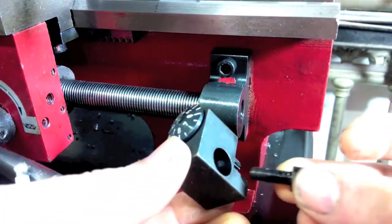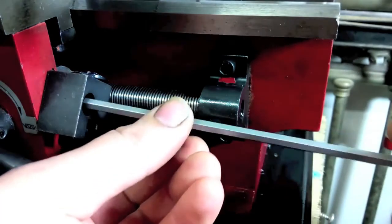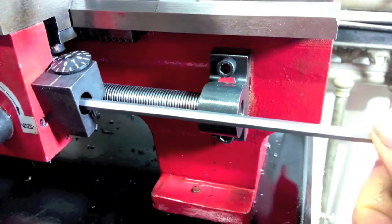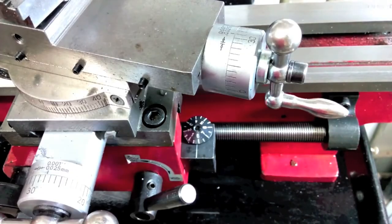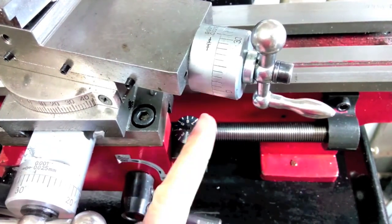Finally, install the thread indicator. The last adjustment is done on the index of the indicator. If the marks do not match on the indicator, unscrew the index and apply a drop of Loctite. Finally, screw the plate again until the marks match exactly.